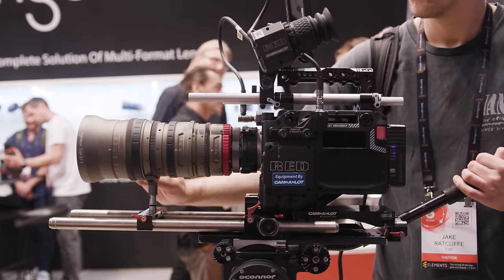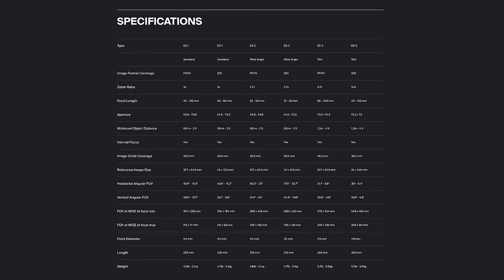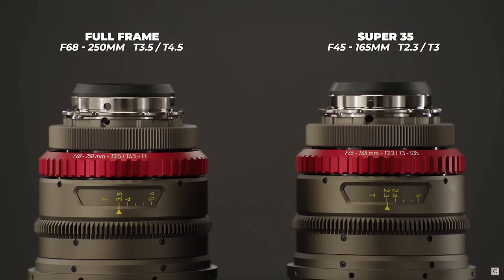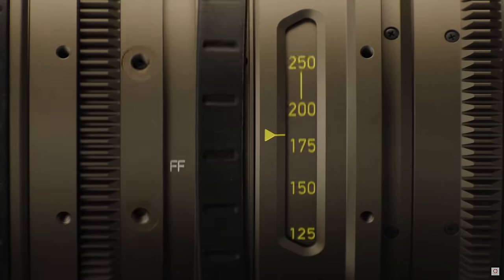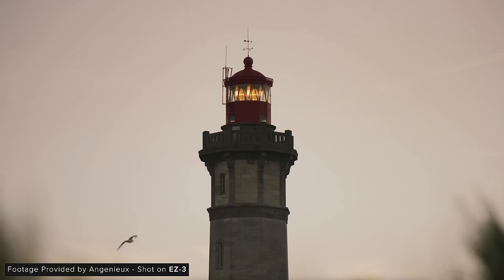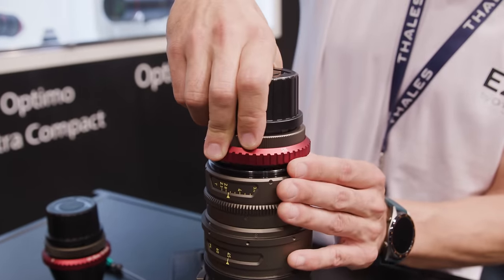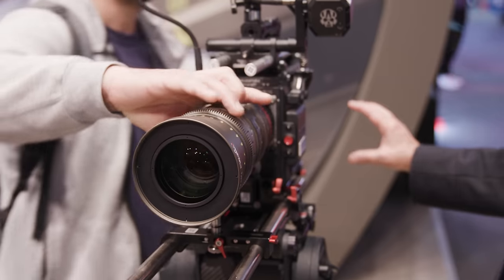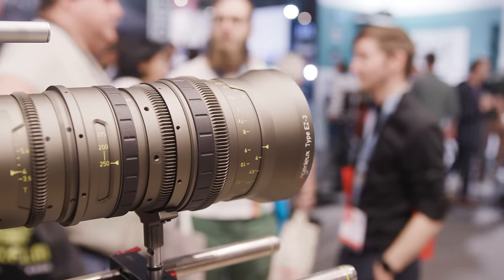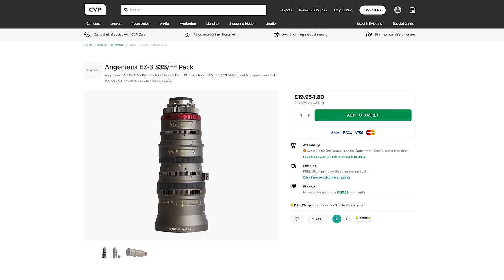Angenieux was showing off their newest zoom lens, the EZ3. This is a dual-format lens with a range of 45-165mm in Super 35 mode and 68-250mm in full frame mode. The T-stop changes when using different rear groups, and there is a little bit of ramping from 135-165mm in Super 35 or 200-250mm in full frame. These are really good zoom ranges considering it's surprisingly light and compact. The swap between the two rear groups to change formats is really easy — much faster than on the original EZ lenses. We also got to check it out on camera and it looks really nice, with very little breathing.